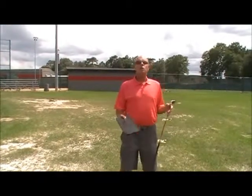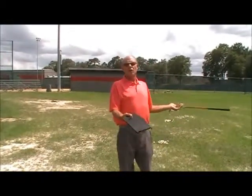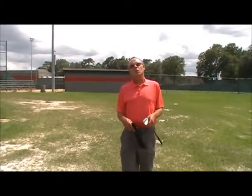Eleven years ago I had an idea about taking golf instruction from a traditional learning environment — the driving range and the golf course — to a non-traditional learning environment: a school's athletic field. We wanted to get more kids involved, and we said, how are we going to do that? Well, let's make it easy for the parents and let's make it an enrichment activity.